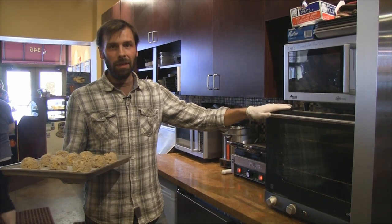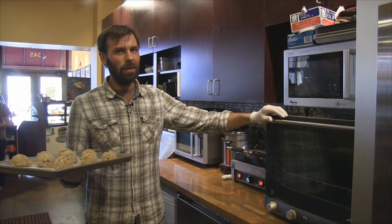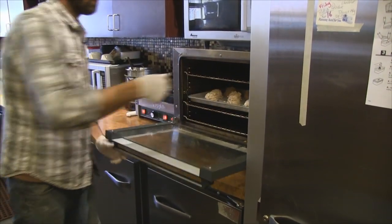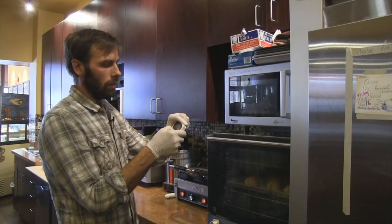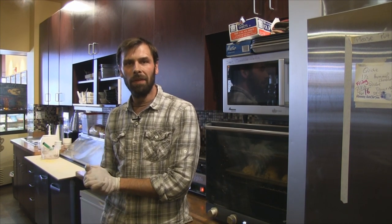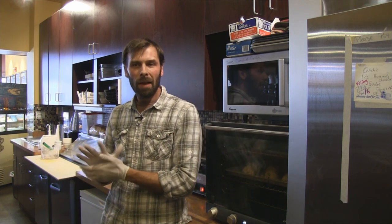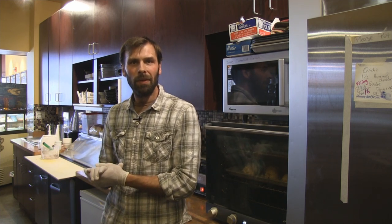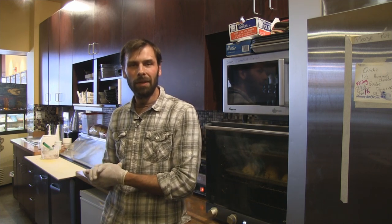Our oven is set at 350 degrees. At home they'll probably take about 20 to 25 minutes — you'll just have to keep an eye on them and get a timer set. You'll notice in the recipe book it says to brush a little bit of milk over the top of the scones to help with browning. I found that in our oven in particular that's not necessary, but it probably is in a home oven, so I would do it if you're making these at home.